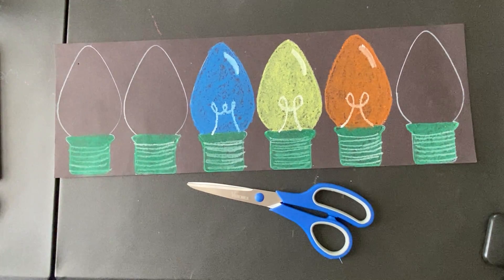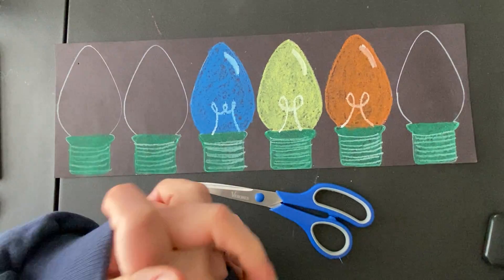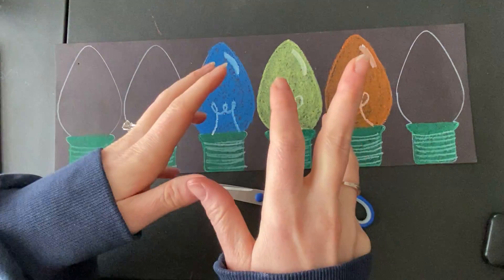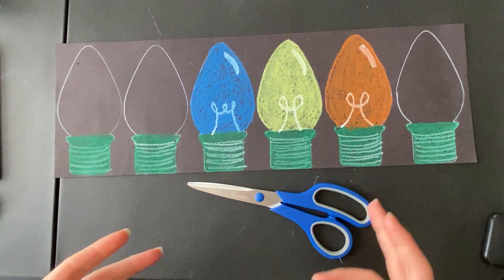Hello, third grade. We are going to keep working on these Christmas lights that glow. My 3A friends, this video is for you.